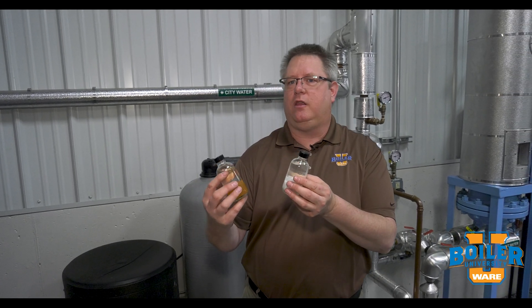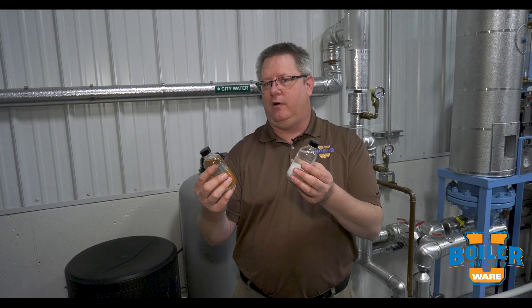So with the two of these operating hand in hand, we can keep our water clean going into the boiler and have a long boiler life.